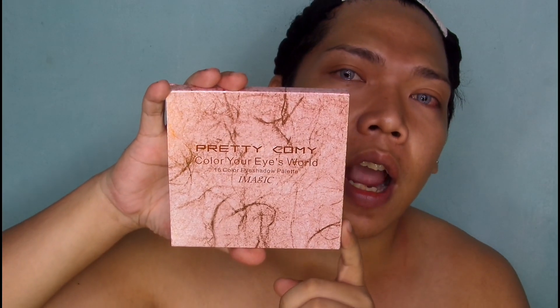Hi mga sesuang, welcome back to my channel. So for today's video, gagawa ko ng eye makeup tutorial using this Eye Magic 16 color eyeshadow palette.